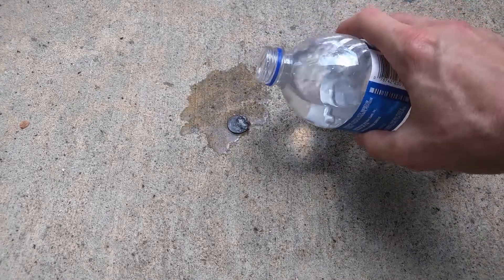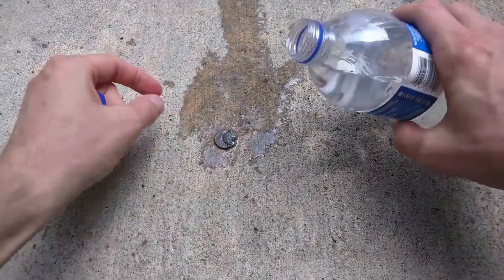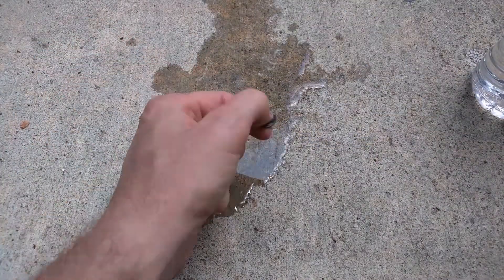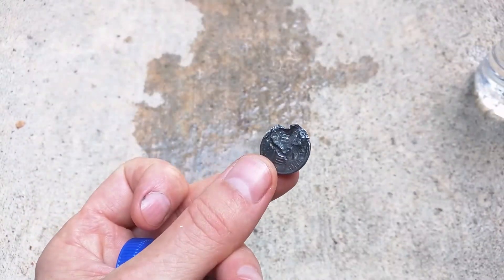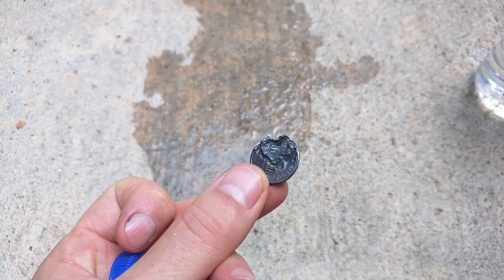Let's cool it down and take a look at it. It's still hot. If you can see, it's been melted pretty easily.